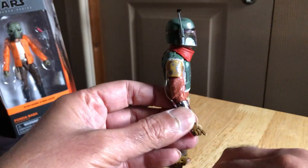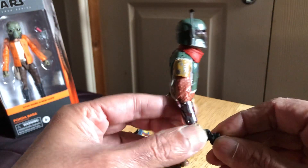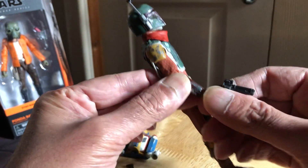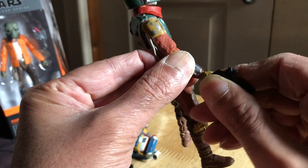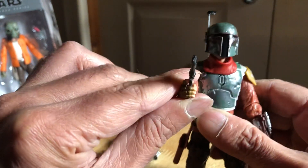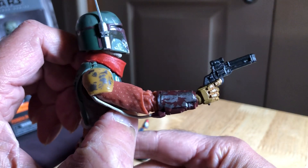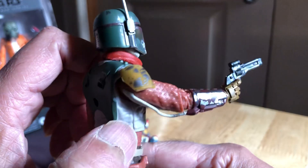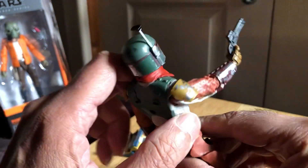These wires - you've got to be careful of those. You can see it in his hand - that pistol holds that nicely. Let's do some gun drawing action. Pretty cool.